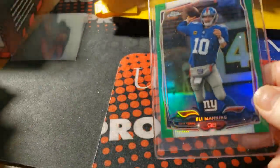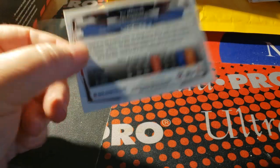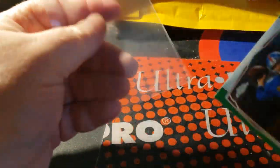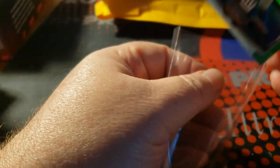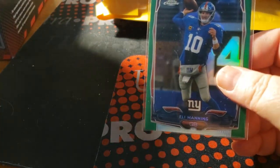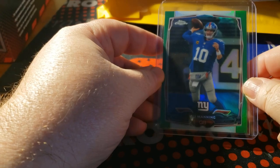A lot of these came from eBay. A 2014 Topps Chrome Green Refractor of Eli Manning — the great Eli. I'll put that in a sleeve now because it goes straight into my PC. I bought a thousand and a hundred of these. Eli.